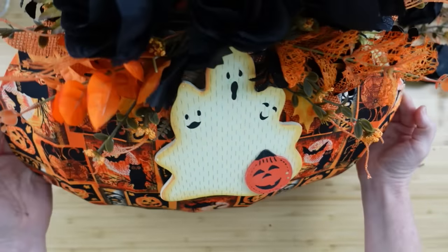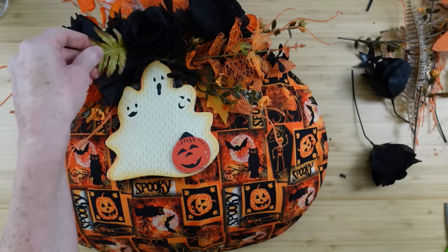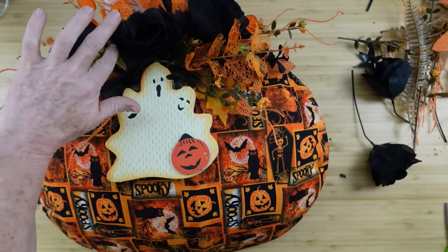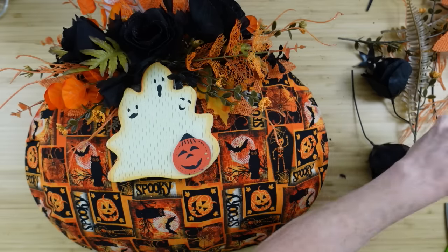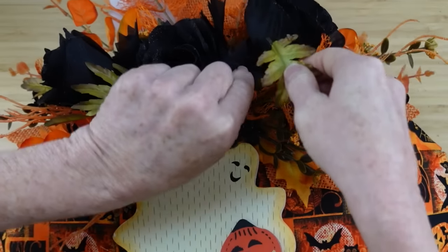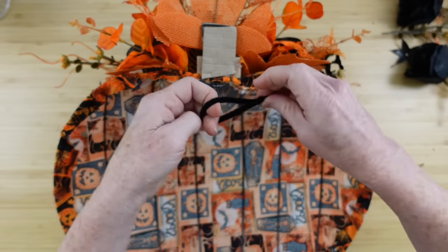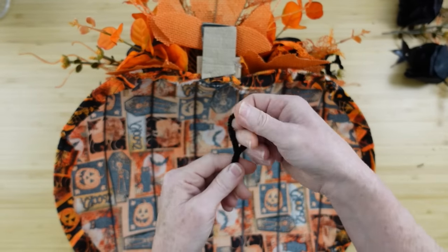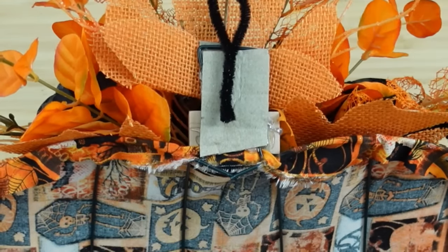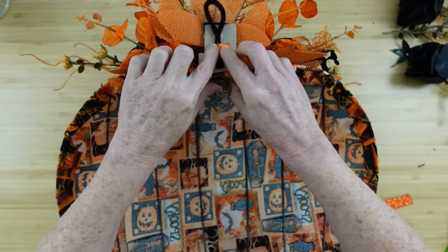Once it's dry you can pick it up and move it around. Just to break up the black I've decided to add a couple more pieces of green — you could use little flowers, little picks with balls, whatever you choose. For a hanger, I'm using half of a channel stem, putting it right here, adding a little bit of hot glue, and then a piece of scrap ribbon — that is going to hold it in place perfectly.